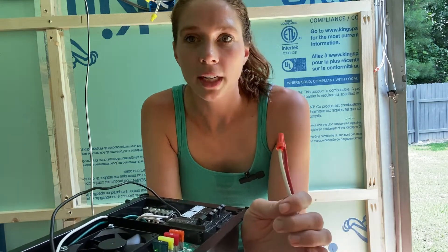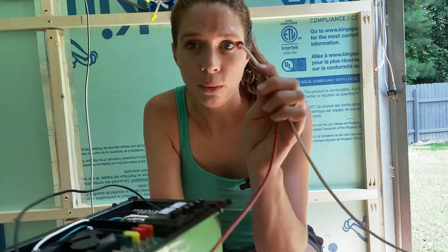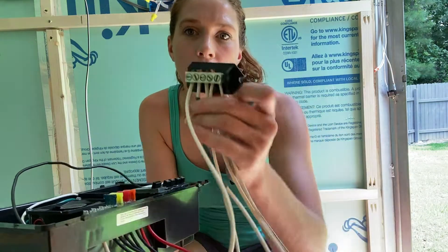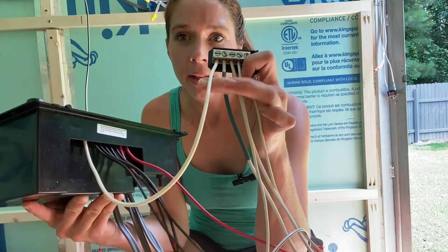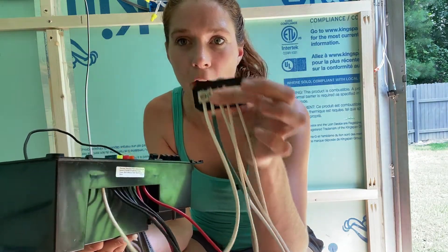First things first, you're going to need a 12-volt battery. I have that outside of the horse trailer in the front right now. I have my main positive power coming in, which is going to be attached to this first red wire right here. The negative coming in from the battery is going to go to the common ground right here. So the negative from the battery is actually the one with the green on it, and then the negative from the breaker box is coming into the same common ground.